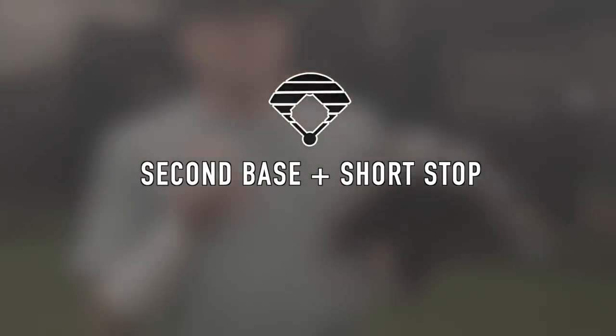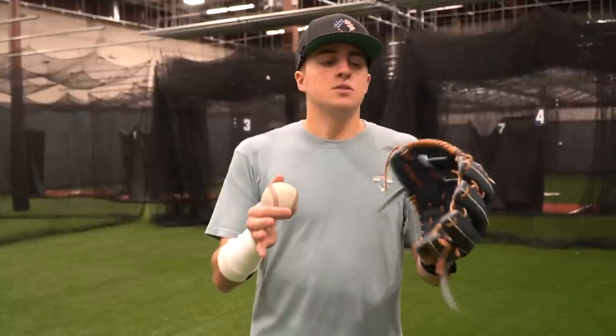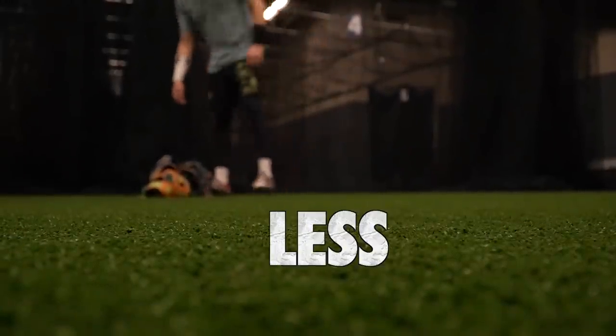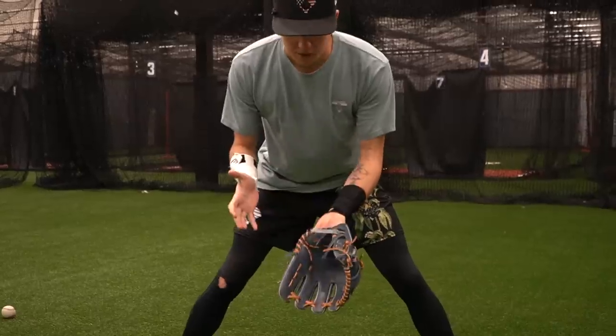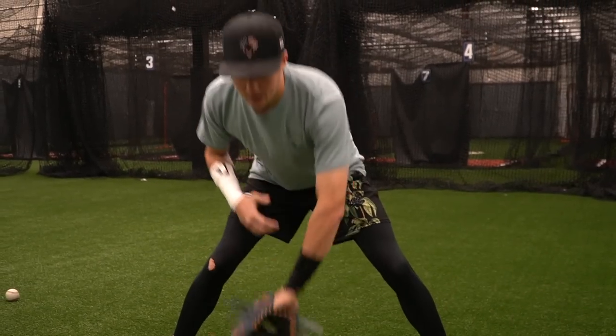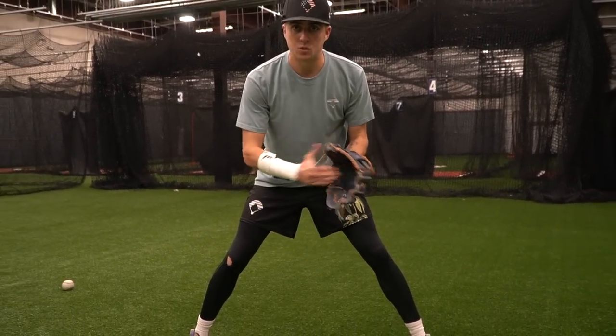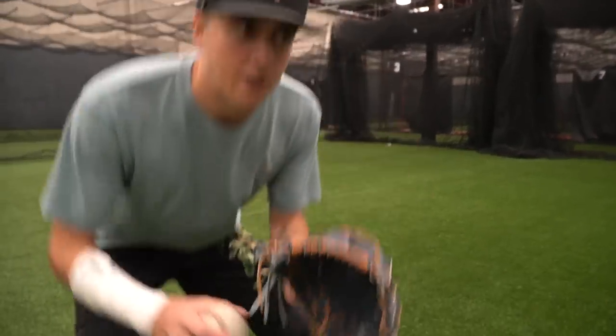Second base and shortstop — this is actually the hardest position to give a definitive answer to. Everyone needs to decide on their own if they want more or less feel for the ball. In the middle infield, you'd typically want more feel for the ball so you can have quicker and smoother transfers. A shallow pocket is good for that because you have less of a chance of losing the ball. But by shifting your fingers, you actually have more control left, right, up, down. So should you be prioritizing control of your glove or feel for the ball? If your glove has a deep pocket, I'd recommend prioritizing feel. If you go two in the pinky with a deep pocket, you're not going to feel anything.